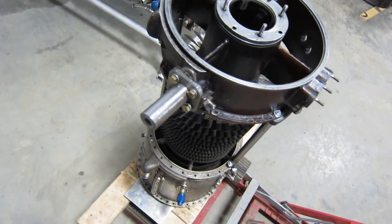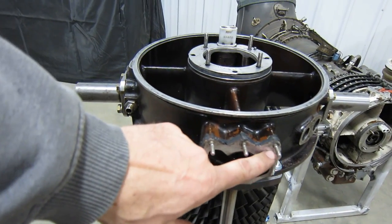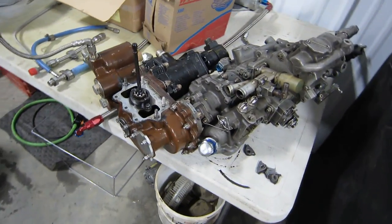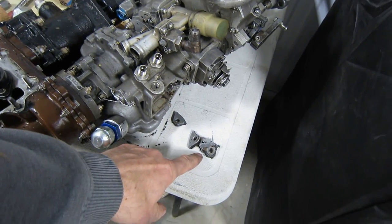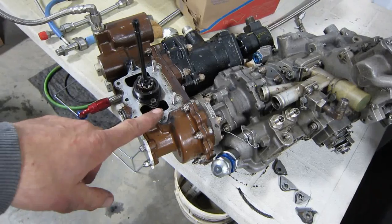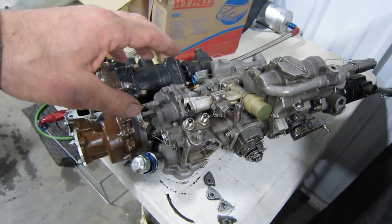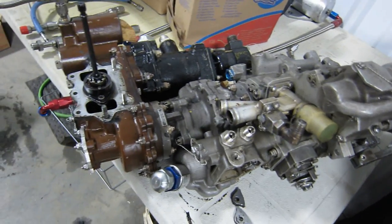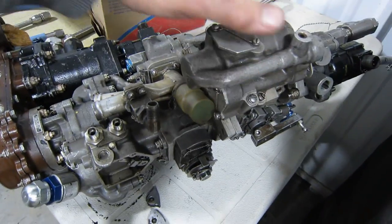The reason we were doing all this work was to replace this broken front frame. And here's the accessory section that hangs off that boss on the front frame — there are the broken lugs that these bolts go through. The reason it breaks is this whole thing: the fuel pumps, oil pump, fuel control, fuel regulators, tack generators — all this stuff mounts on this flange.